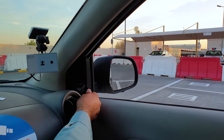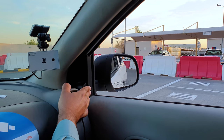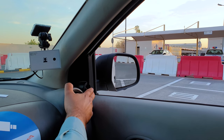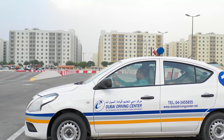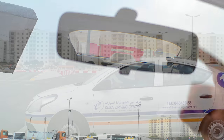Then you should adjust your mirrors to show the correct view. The door mirrors should be adjusted so that you are able to see the front door handle in the bottom corner of the mirror, with the back door handle near the top of the mirror. Adjust the centre mirror so that you can clearly see through all of the rear windscreen.